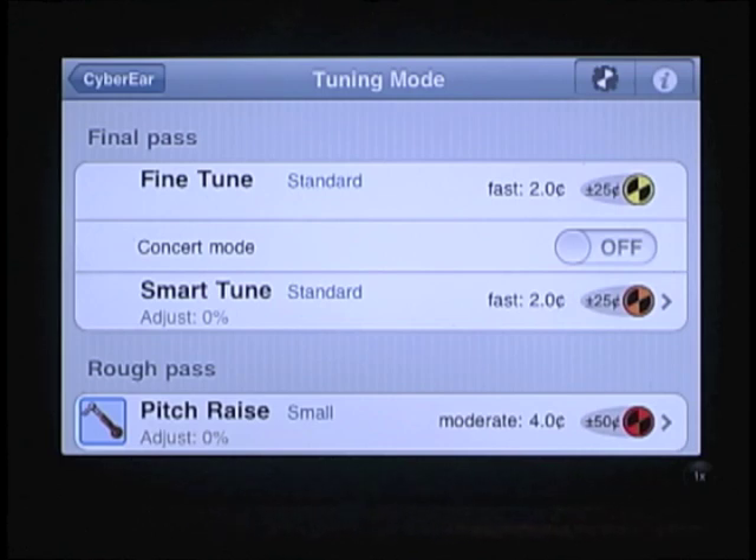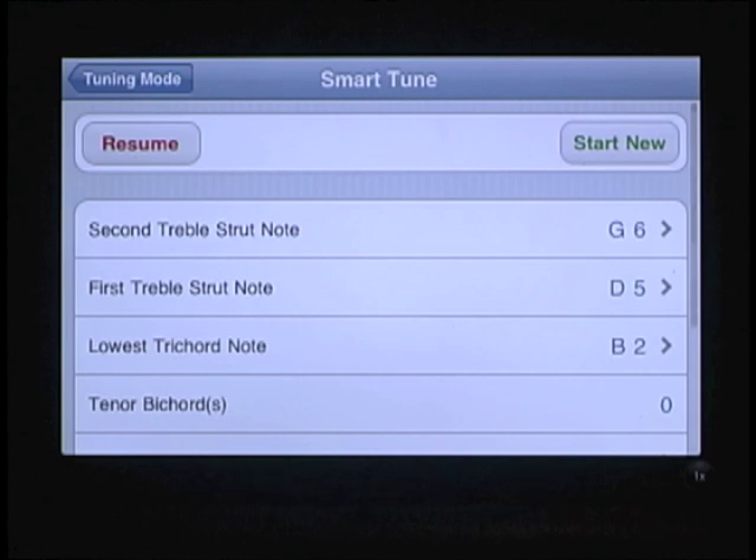In the final pass area, we have the standard final pass mode: fine tune. The spinner moves normally and targets precisely where Chameleon calculated the pitch should be. It's great for check-ups, touch-ups, and tunings where you really want to leave the overall pitch right where it is. SmartTune is the mode you'll be tuning in most of the time. It's a highly adapted version of pitch raise mode for pianos which are close to on pitch, but produces a tuning which ends up right on. You'll notice that the setup window asks for a little bit more information than pitch raise modes, so it can do just that.